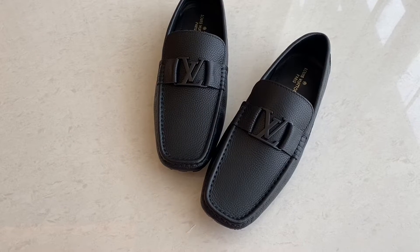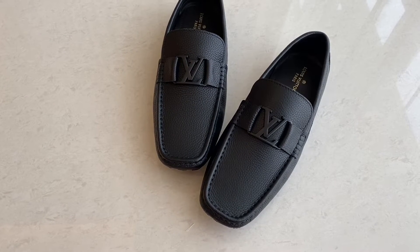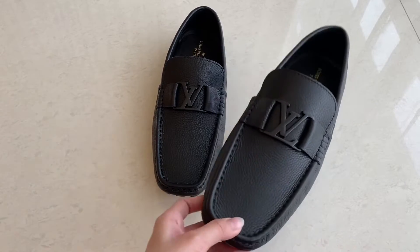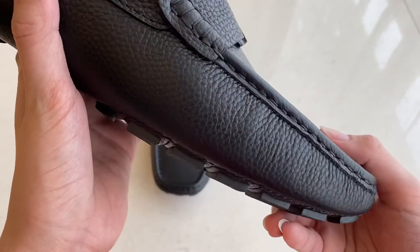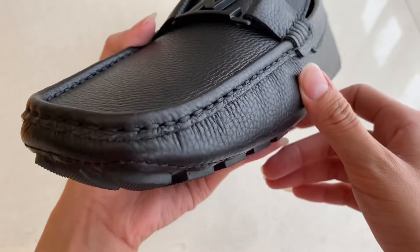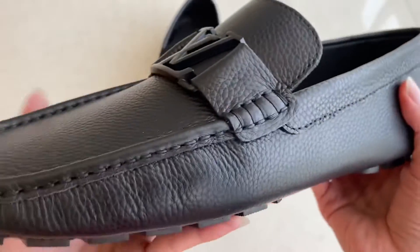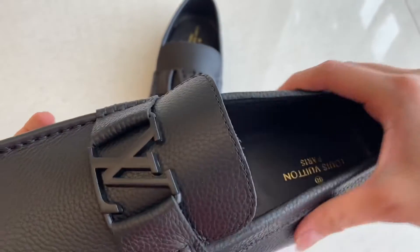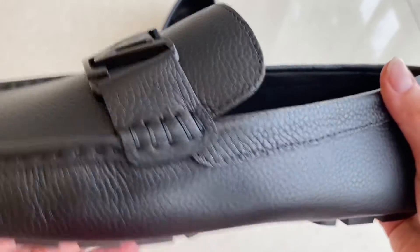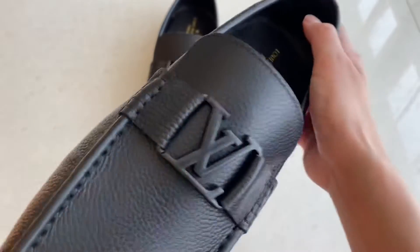Hey guys, welcome back to MWFashionTalkie. Today we have the LV Monte Carlo loafers in all black. I'm gonna show you the detail. This is the material — it's really soft, it's really nice, and when you wear it, it's gonna be so nice. It's gonna look really comfortable too. You can see the look — it's really good.